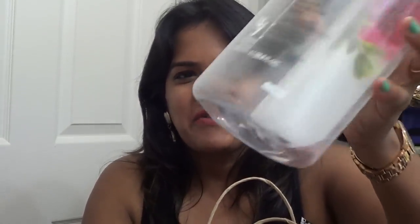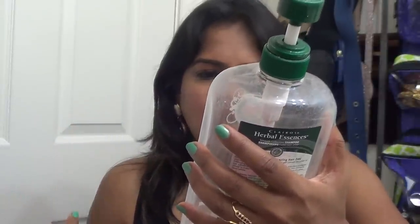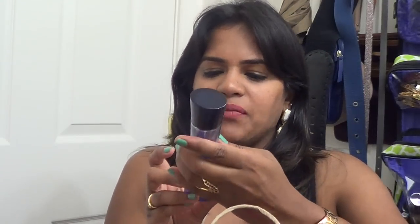I have a big bottle of Herbal Essences clear shampoo here — this is the old traditional packaging with a pump, pink in color. This was the smooth collection with rose hip, vitamin E, and jojoba extracts. I did purchase a different shampoo this time because, while I know Herbal Essences works for me, I thought I should venture out and try something else. I will repurchase Herbal Essences eventually.